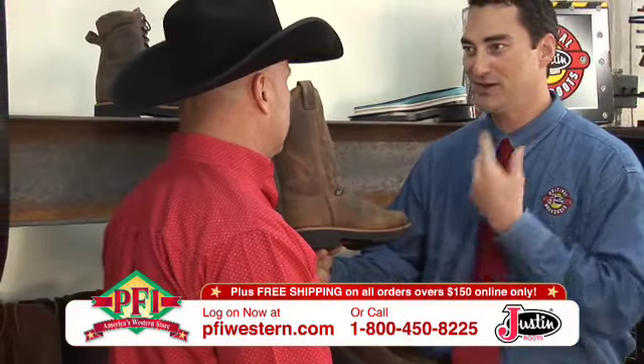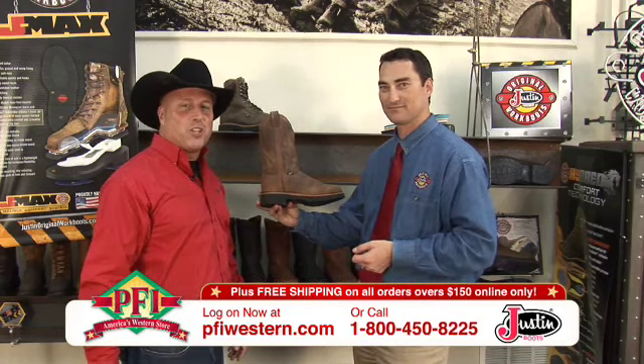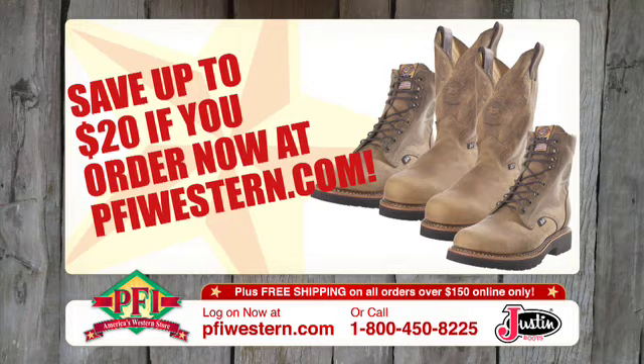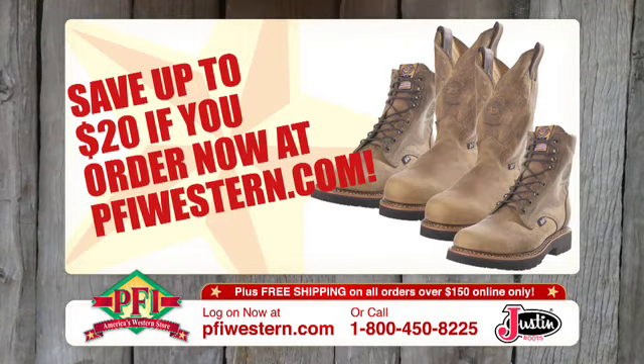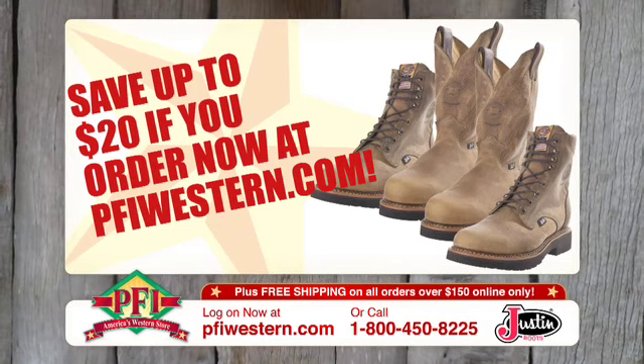J-Max from the ground up — best quality work boot in the industry. The new J-Max, you saw it first on Shopping Western Style. Put some comfort on your feet with the Justin J-Max for all the American hard workers. Save $20 at pfiwestern.com.